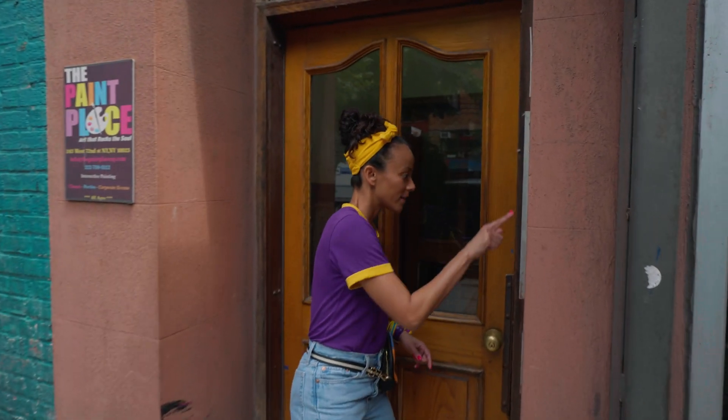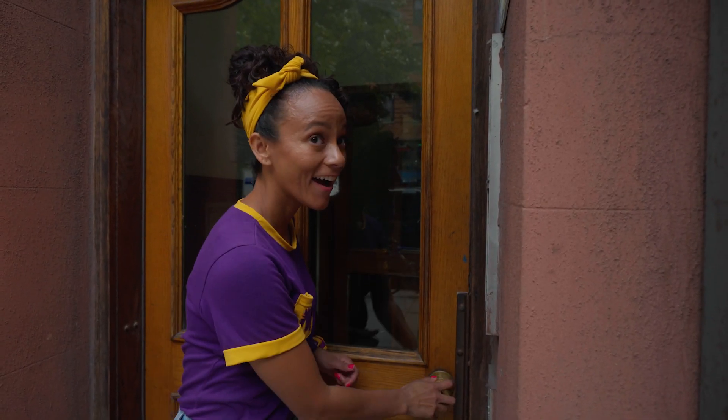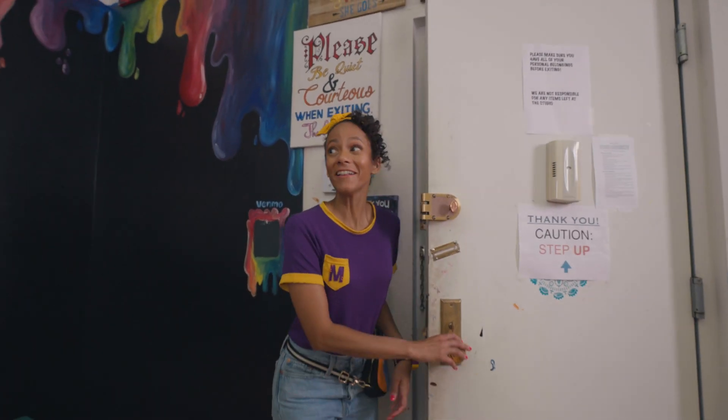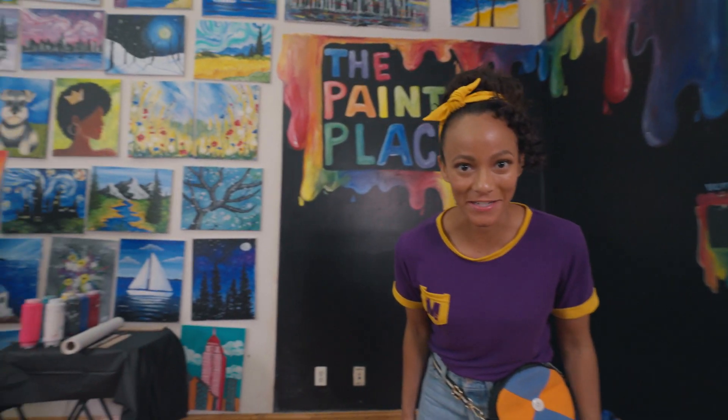Paint Place! Come on! Wow, there are so many cool paintings in here! I see an artist. Come on.